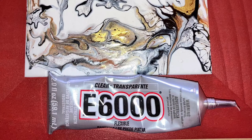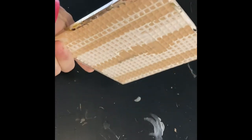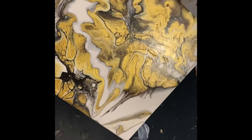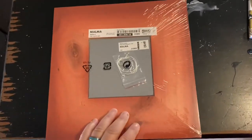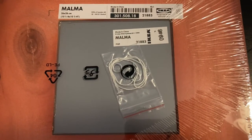I use E6000 glue. Here's just your basic six inch square bathroom tile that I've painted and sealed — it's been sprayed with a clear varnish. Here is one of the mirrors that I haven't opened yet, and it comes with hanging hardware.